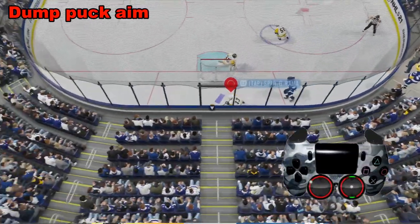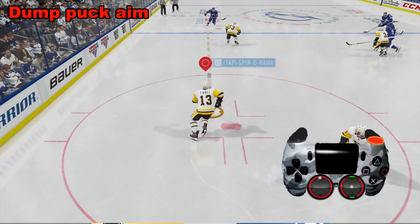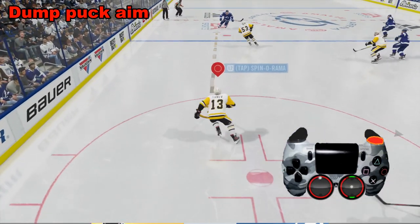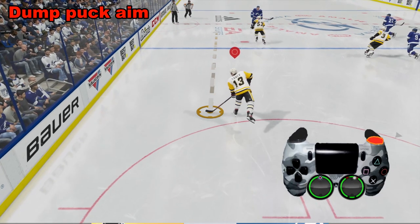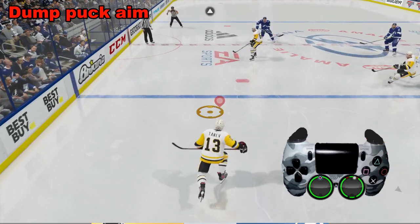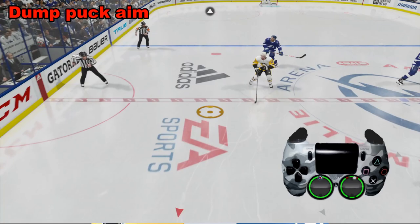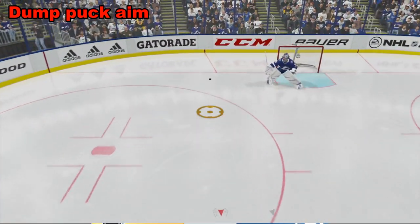Here we're going to go ahead and dump the puck. What you want to do first is hold down R1. Once you've done that, it's going to power up like a meter, so you want to give it a little time. Otherwise it's not going to go very far. Then what you want to do is take the right analog stick and push it up. You're going to use the left analog stick to aim — in this case we're aiming straight forward — and the puck goes straight forward into the opponent's zone.